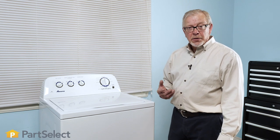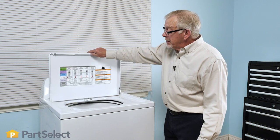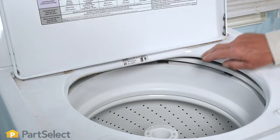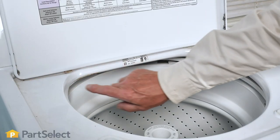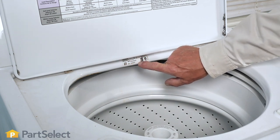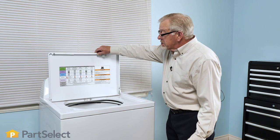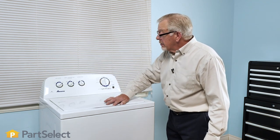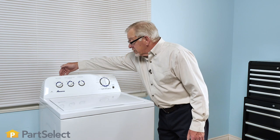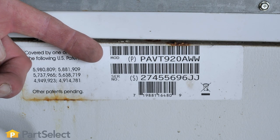To locate the model number for a typical top load washer, begin by opening up the lid. Inspect the top and the two rear corners or across the rear of the tub opening and look for the model tag there. If you're unable to locate it on the main top, check across the top of the console or the very back top edge of that console.